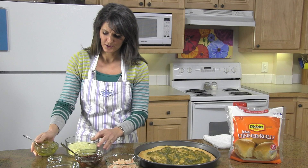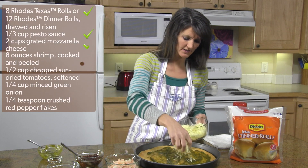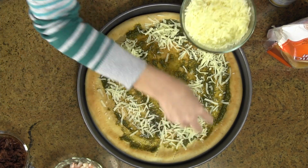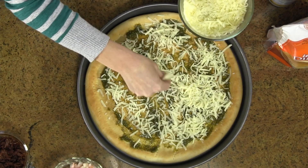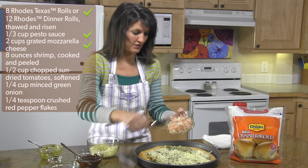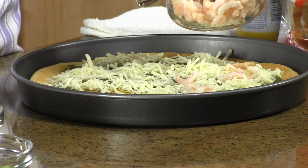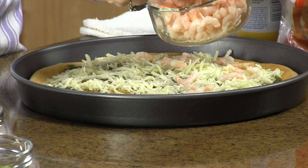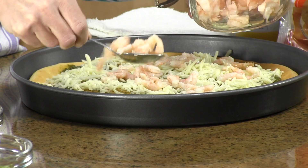Next, you're going to take your cheese and use half of this mozzarella cheese and sprinkle it on. Then your shrimp — you can either use a spoon or sprinkle it on with your hands. You'll want to use shrimp that's already been peeled and cooked.